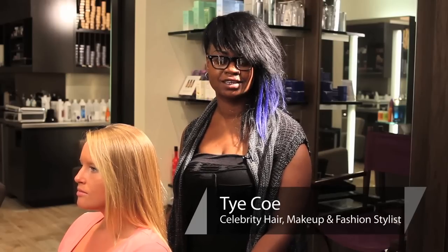Hi, my name is Tai Ko. I am a celebrity hair, makeup, and fashion stylist. Today, we're at the fabulous Bisous Salon and Day Spa here in New York City, and I'm going to show you how to wear your hair in a bun.